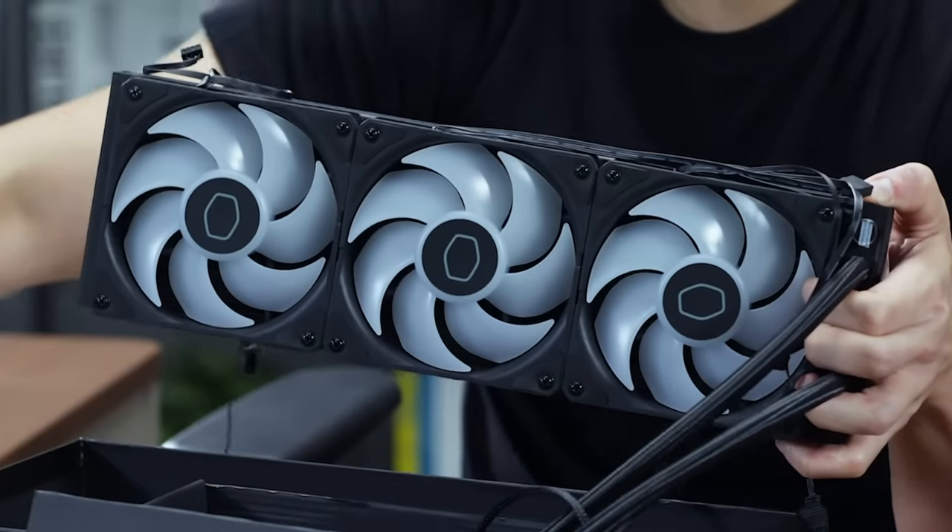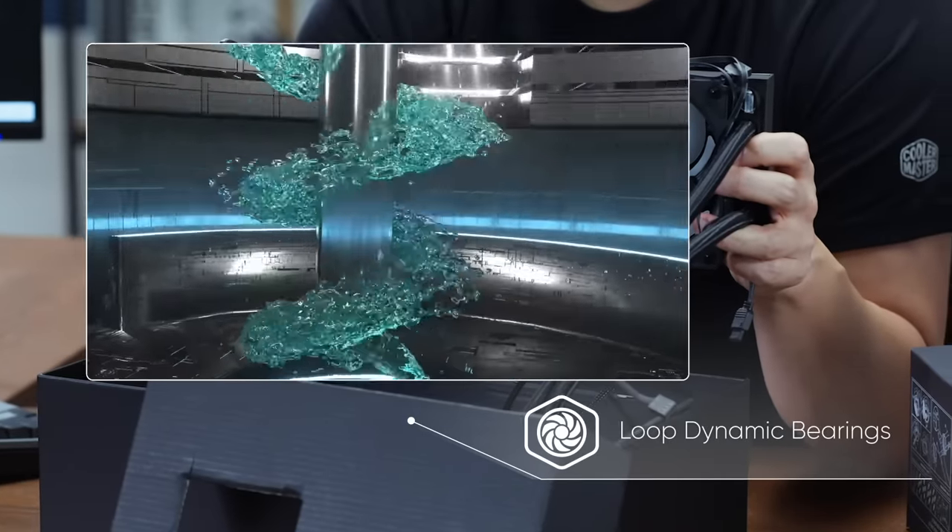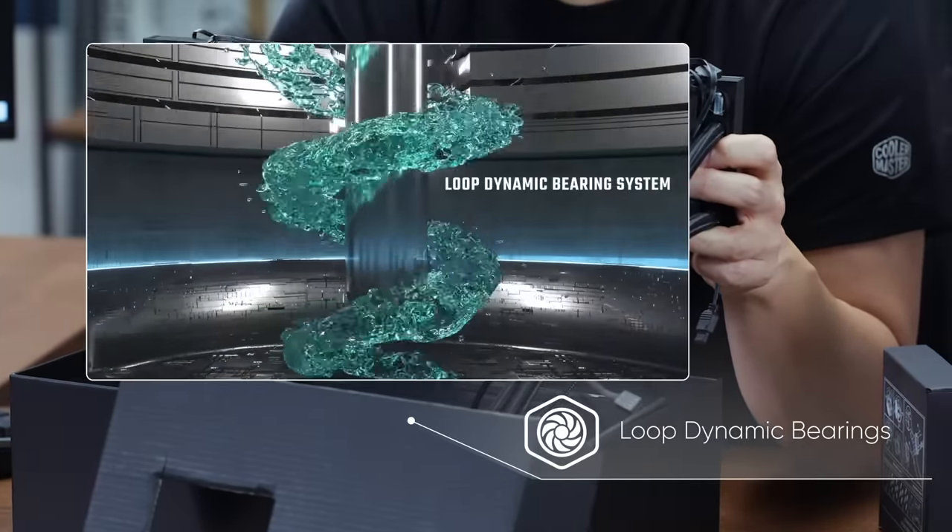The 360 radiator comes with our pre-installed Sickle Flow Edge fans. These fans have the same bearings as our Mobius fans — loop dynamic bearing — offering high RPM, low noise, and silent performance.